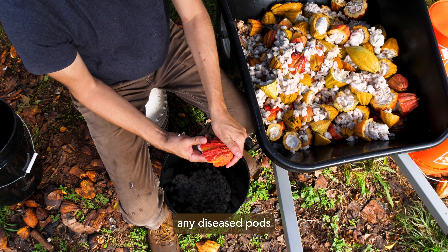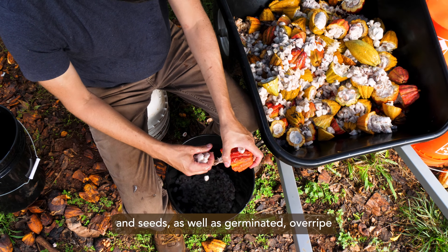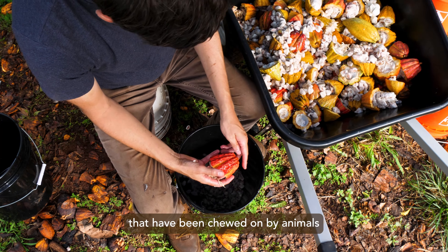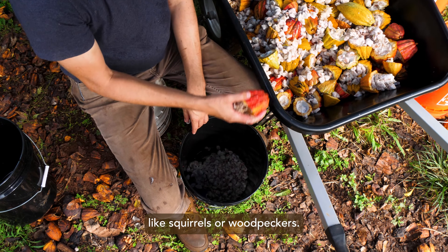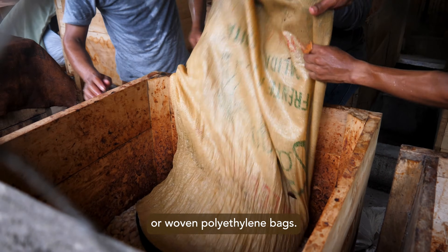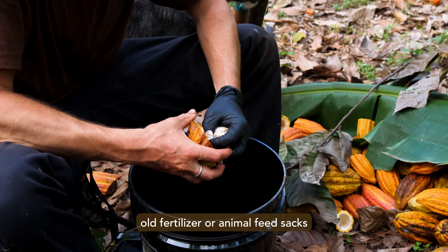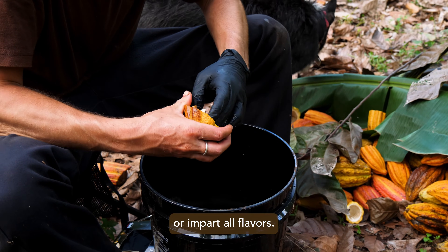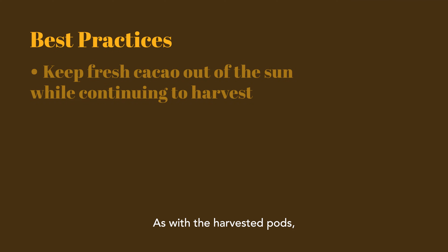it's best to separate any diseased pods and seeds, as well as germinated, overripe, or pods that have been chewed on by animals like squirrels or woodpeckers. Collect fresh seed in clean buckets or woven polyethylene bags. Definitely don't use old fertilizer or animal feed sacks that may contain contaminants or impart off flavors. As with the harvested pods, don't leave fresh cacao in the sun while continuing to harvest throughout the day.